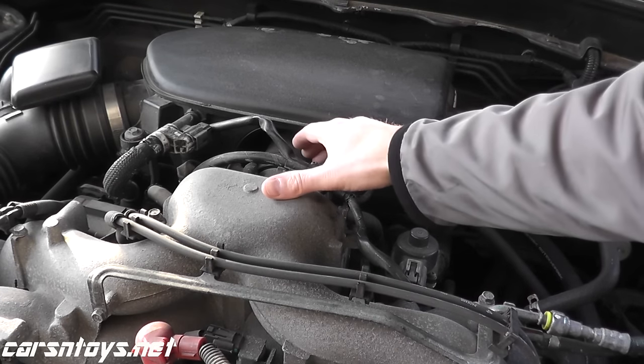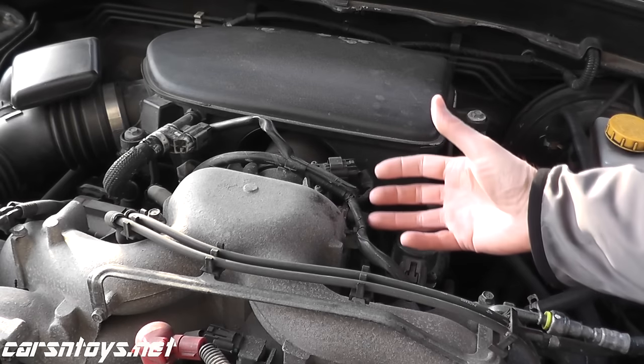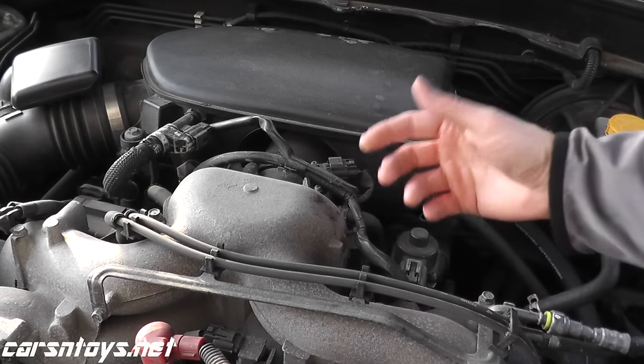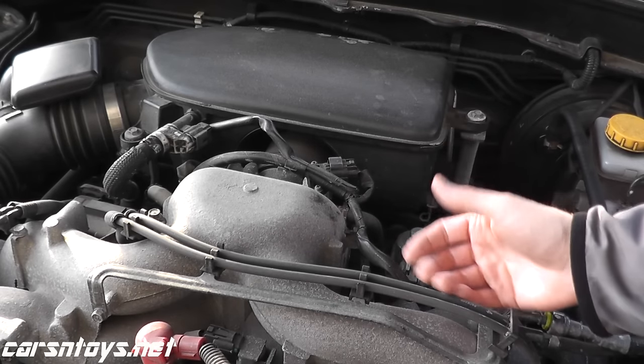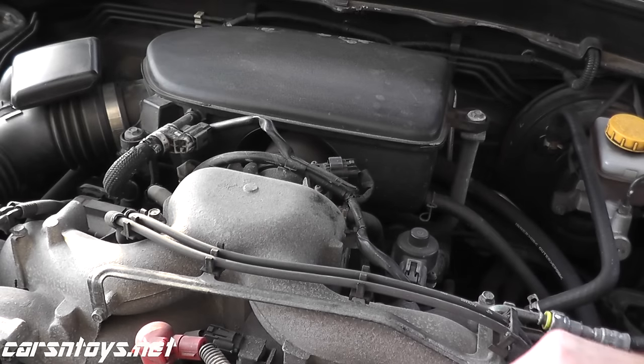The MAP sensor typically lives at the throttle body or the intake. What this sensor is doing is taking a reading on the barometric pressure. If this sensor starts to go bad, you can have a rough idle, stalling, surging, or spark knock. So it's certainly a very, very important sensor.